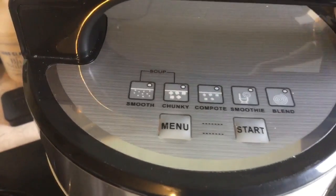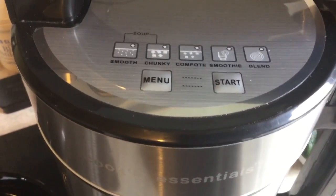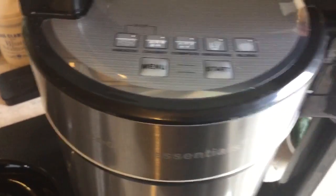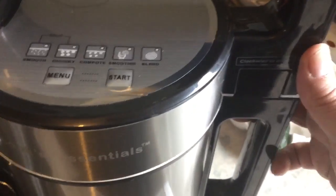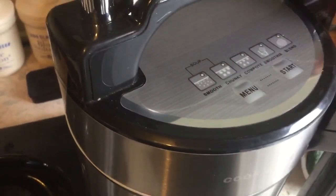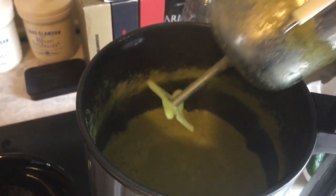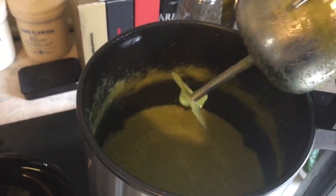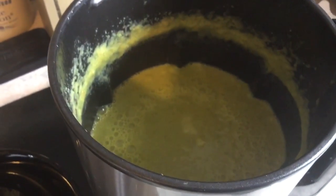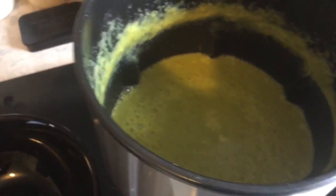The smooth setting has stopped bleeping now. So it's just a matter of taking the top off to have a look and see what the soup's like. We'll just push this round and lift it off — and there we go. We'll just move this out of the way.